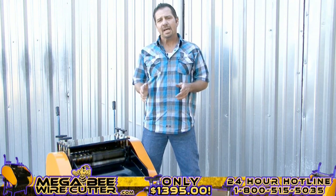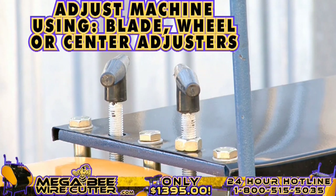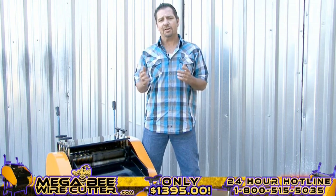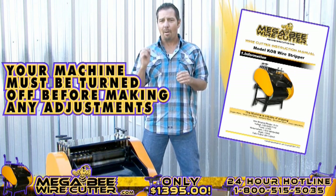After stripping your cables, if you notice that the cuts in your cables are too small or too deep, you can always easily adjust this either using your blade, wheel, or center adjusters. These adjusters are specified in your Mega B Wire Cutter instruction manual. Please note, your machine must be turned off while making these adjustments.